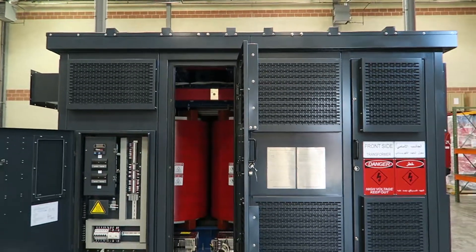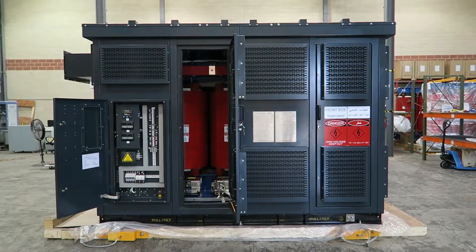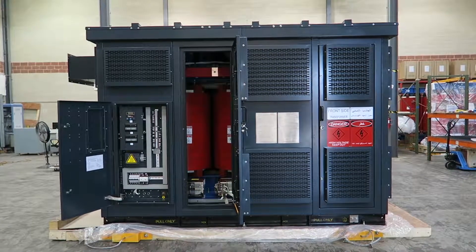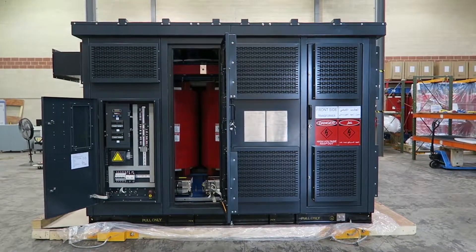This enclosure measures 138 inches width, 78 inches depth, 94 inches height and weighs a total of 22,300 pounds. And there you have it — a 3000 kVA cast coil transformer. Thanks for watching.